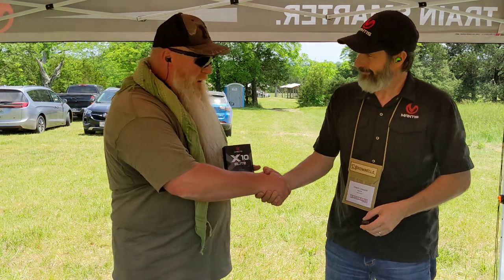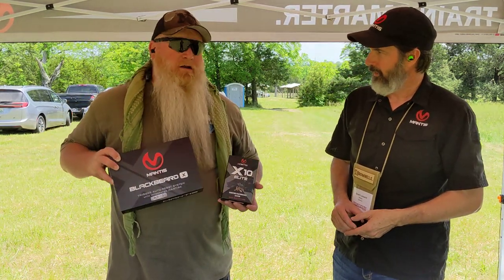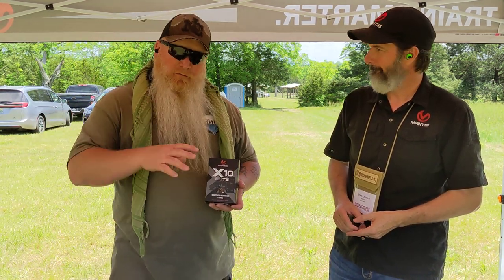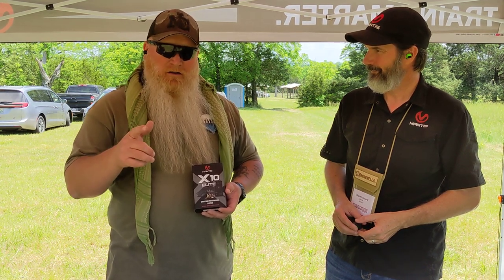I appreciate you coming out and taking the time. Mantis — you've got the X10, you've got the Blackbeard, you've got the products to help you. I'll have the website and all their information down in the description, so make sure you check them out. Always remember, folks: if you're not shooting, you're reloading. If you're not reloading, you're fighting. If you're not fighting, you're dead. Train to live. See you on the range.